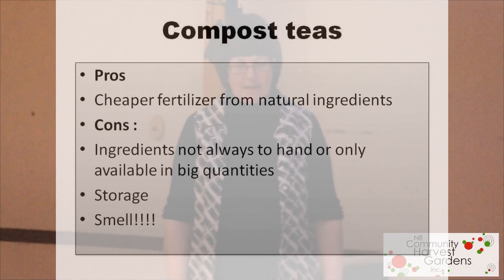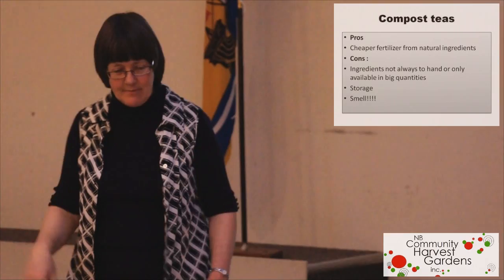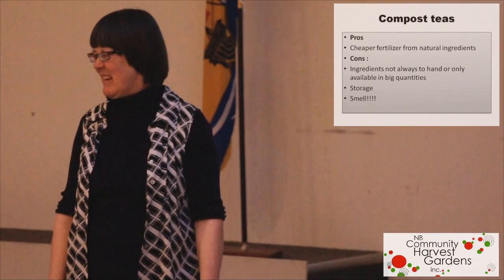There's a lot to talk about with compost — it would take all night. Compost teas are a cheaper fertilizer from natural ingredients, which is the nice thing about them because fertilizer is getting more and more expensive. The ingredients are not always to hand or available in big quantities. You don't want to buy a huge bag of alfalfa meal because if you're doing a five-gallon can at a time, it's going to take you about ten years to use a bag.